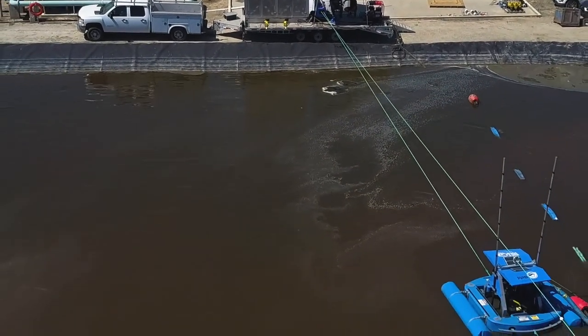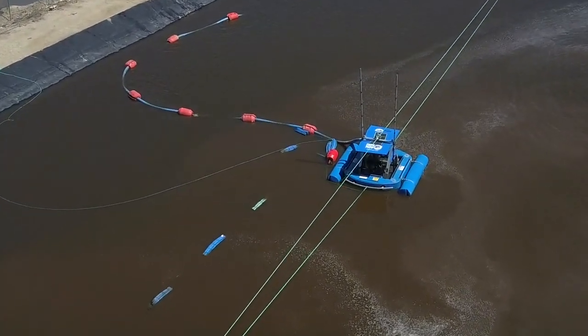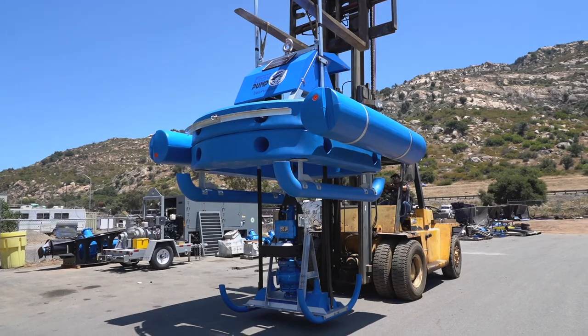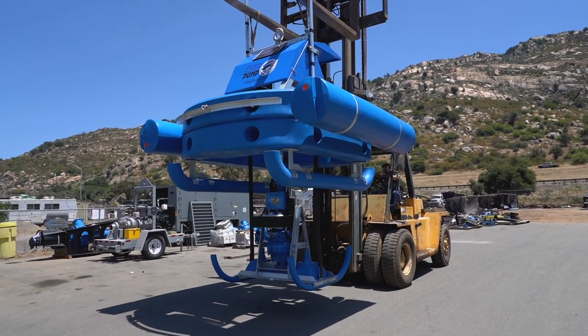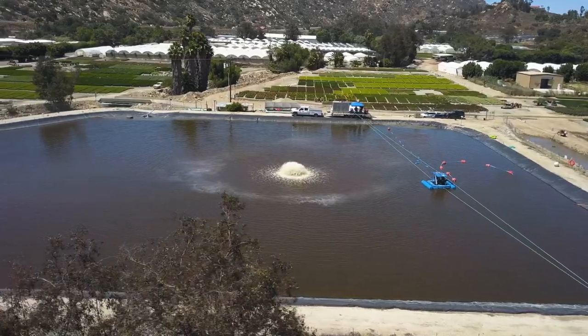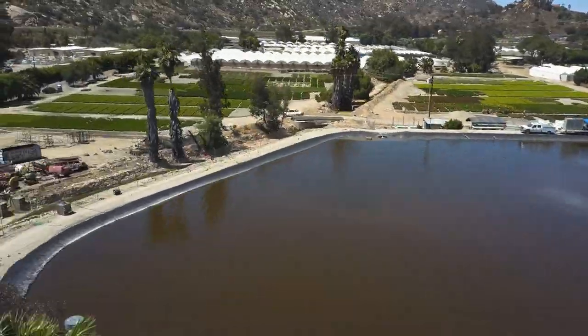The unit is suited for ponds and lagoons, typically up to 20,000 square meters surface area and up to 16 feet deep. The dredge unit's pump assembly fully retracts into the main float structure, allowing for easy storage. The system can be powered by electric or hydraulic pumps, depending on customer needs.